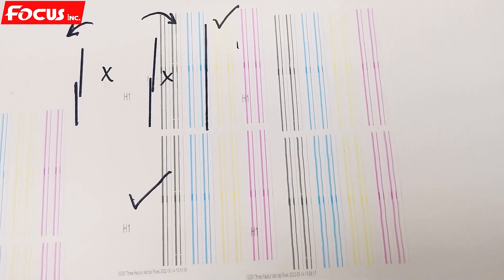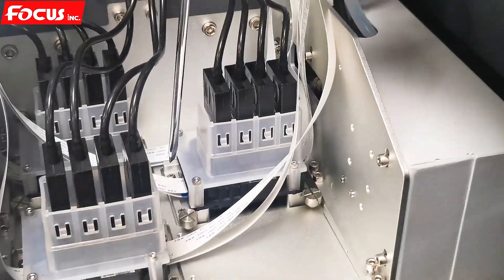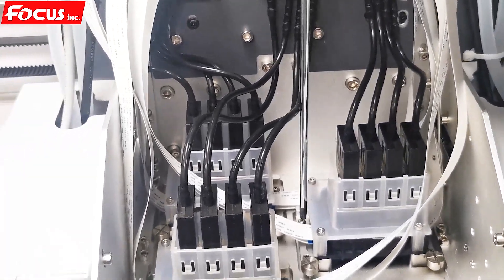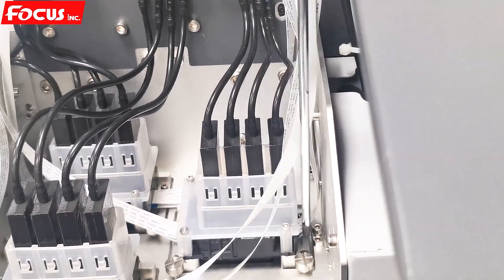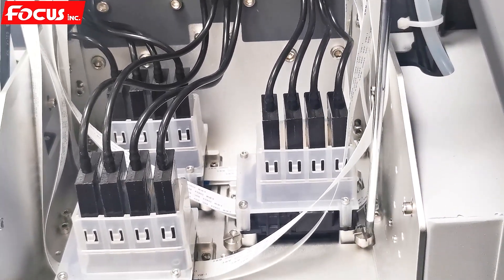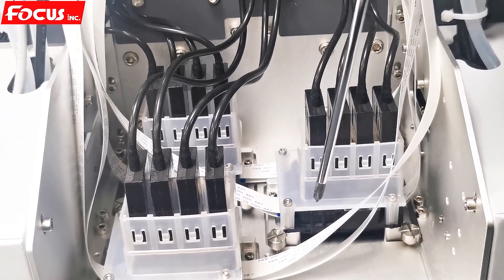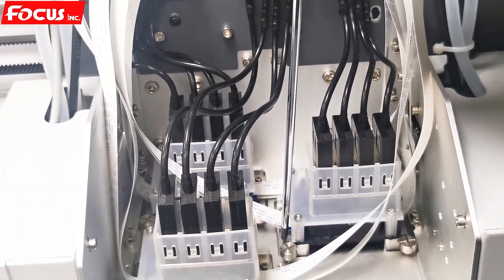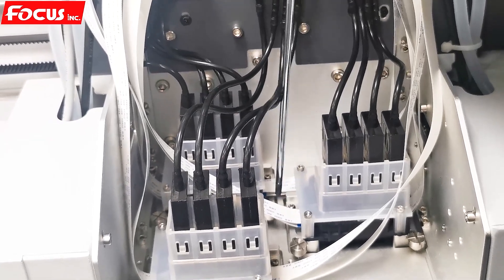In summary: when we have close lines printed out, we adjust the alignment by loosening the four screws on the aluminum pallet. Then we use the adjustment tool — this one — to move the print head to the left or to the right to load it. After the alignment, we fasten back the screws for the print head adapter board.